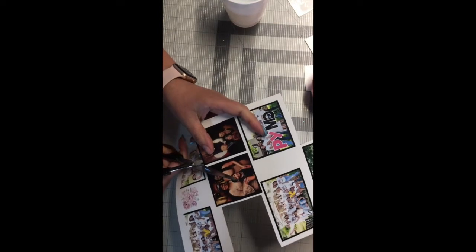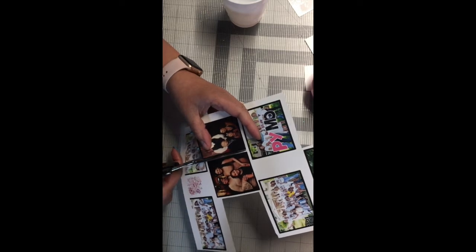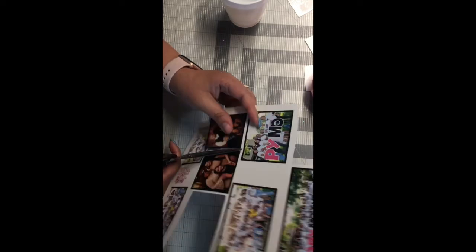I have a cup of warm water ready to go, so I'm just gonna put the picture in water.